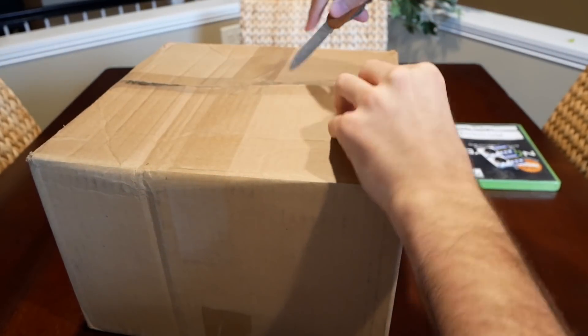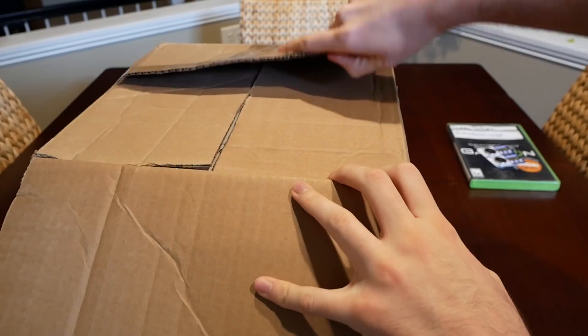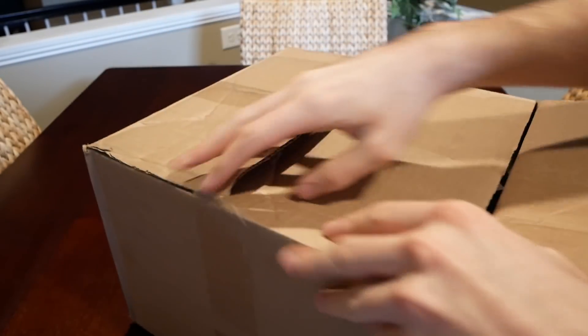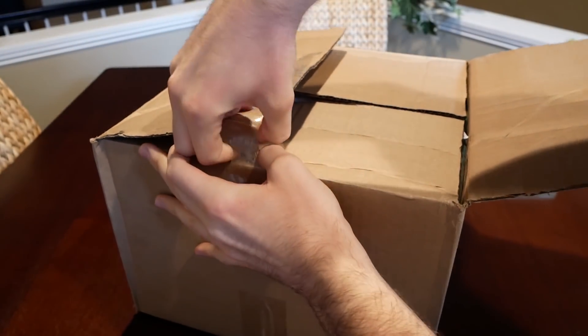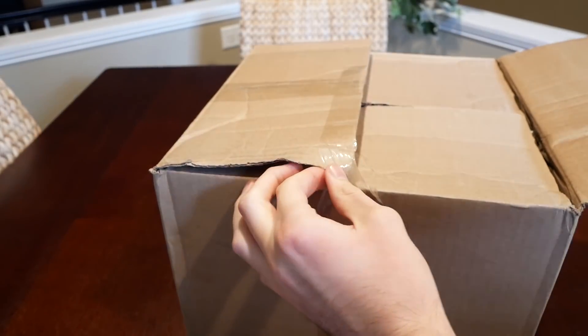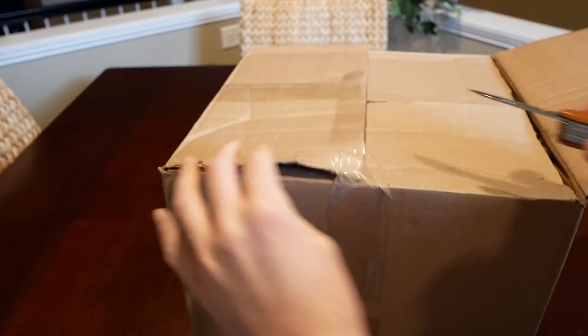I've never actually seen a Sega Saturn in person, at least not that I remember, so this is going to be a new experience for me. Let me know in the comments if you guys have a Sega Saturn or have ever played one — be interesting to know.